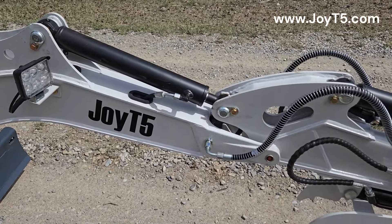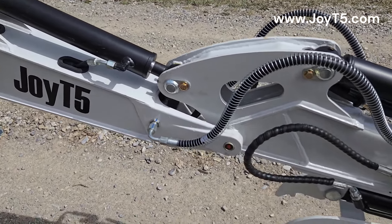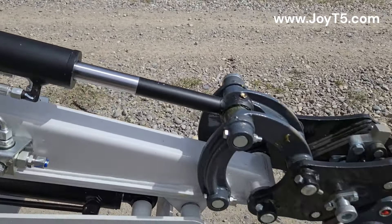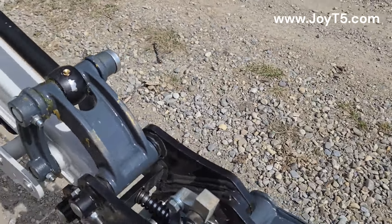As usual, all GOT5 machines come with lubrication points for every pin. Some of them can be on top of the cylinders, and some can be on the other side.